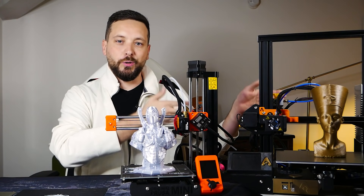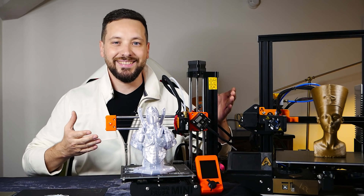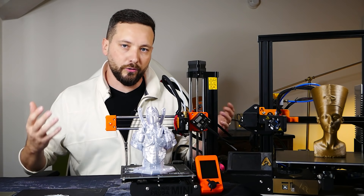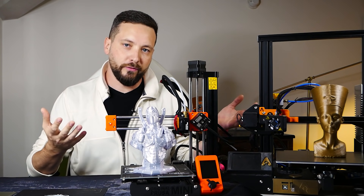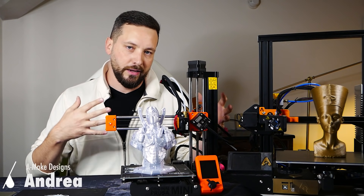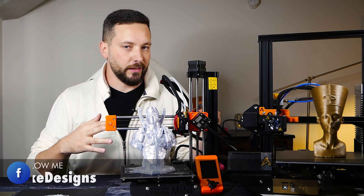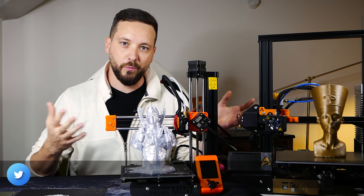Today it's going to be a showdown between the Ender 3 and the Prusa Mini. I'm going to wrap up my experience with both machines — they're two very capable machines classified as entry-level, though the Prusa is a bit on the edge of that segment. Let's dive into the specs so you can form your own judgment on which one is best to buy.